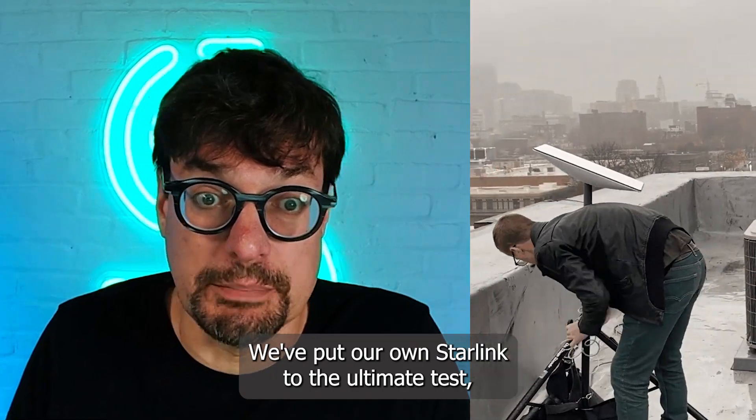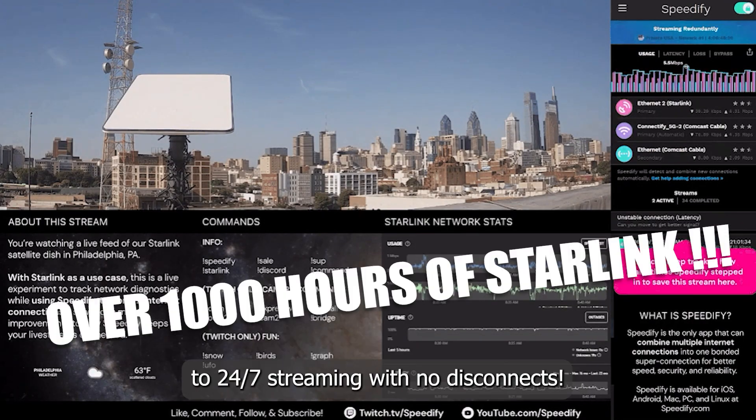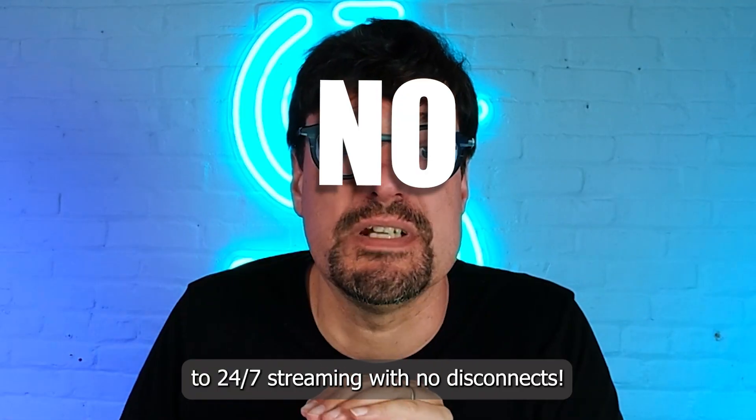We've put our own Starlink to the ultimate test, streaming over 1,000 hours of content, and we've cracked the code to 24/7 streaming with no disconnects.